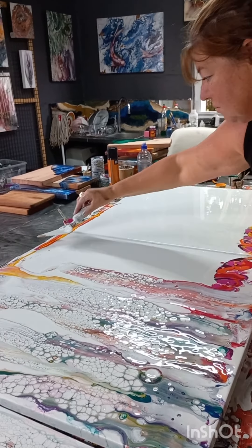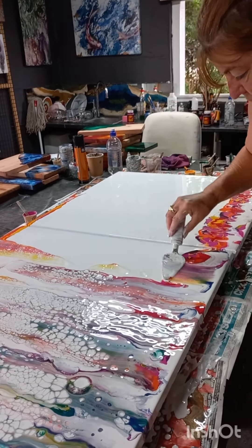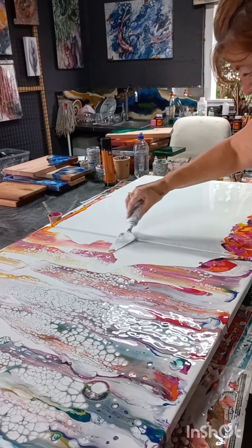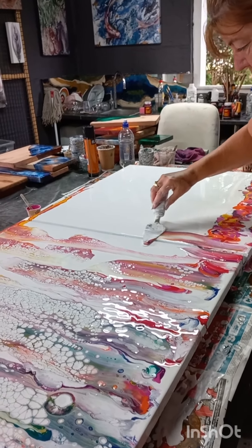You can also use different size palette knives — it doesn't have to be the same size. I think I was a little bit shy because I had people watching me, so I felt a little bit under pressure and like I had to rush it a little bit.